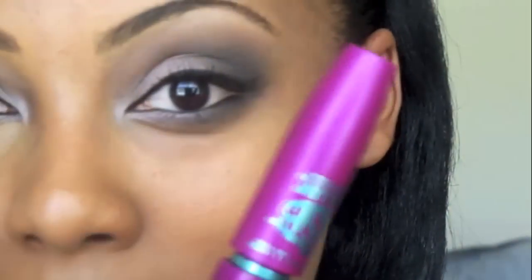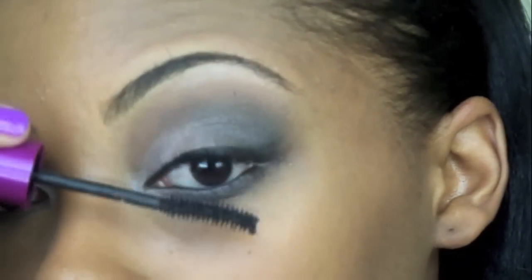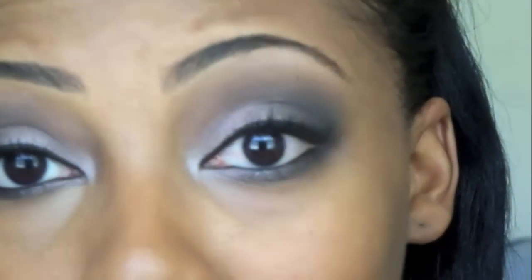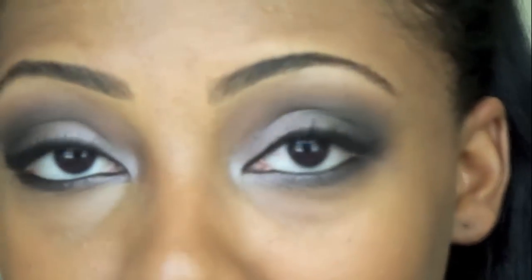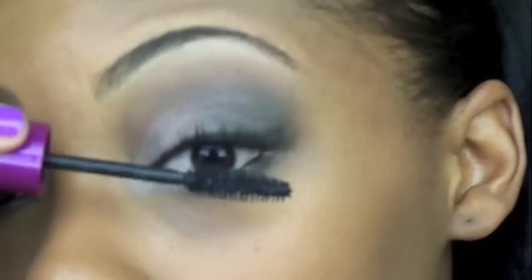Last but not least for the eyes, I'm going to apply Maybelline's Falsies mascara to give myself that false lashes look. I'm actually not going to apply false lashes for this look. You could if you want to, but in my experience, if you really like wearing false lashes go ahead, but if you're kind of iffy about it I wouldn't — because you're not going to be comfortable and your eyes are going to feel really heavy all night.